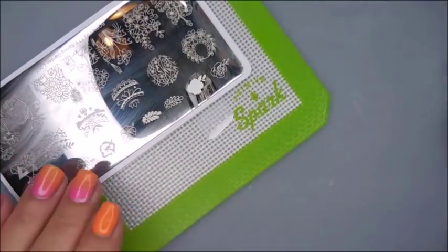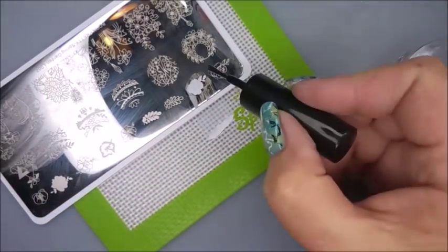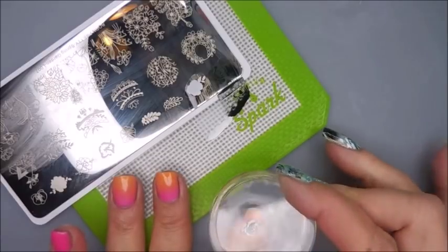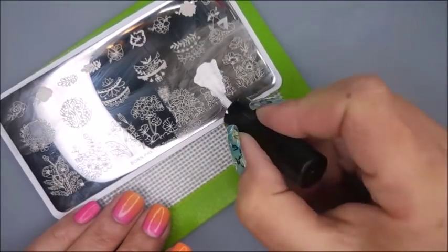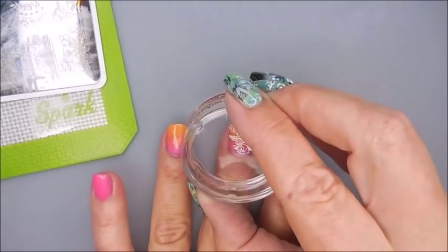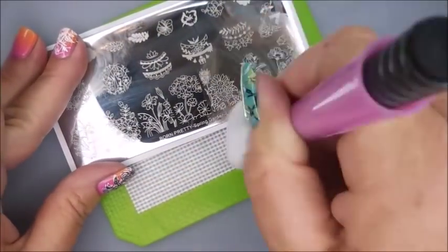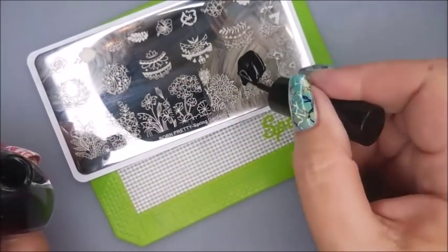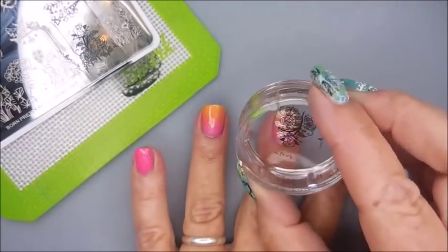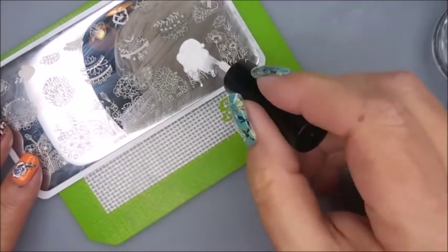I'm gonna do some layering on the solid nails — going in with the white first for that base stamp, and then using the black for the outline of this rose. I just wanted to use some different images off of this plate, I was really excited to play with it. I'm gonna use this big image on the gradient nails — I know I'm gonna cover the gradient up, but it's all good, I can still see the gradient underneath. I cleaned my stamper on a lint roller and my stamping plate with pure acetone. Now we're gonna double stamp over that with the black using the same image, offset just a little so a bit of that white peeks out.